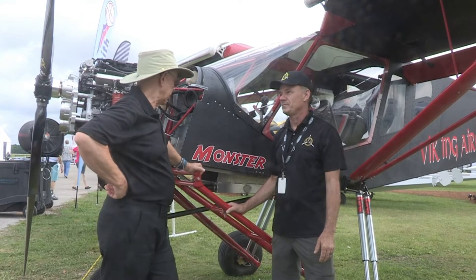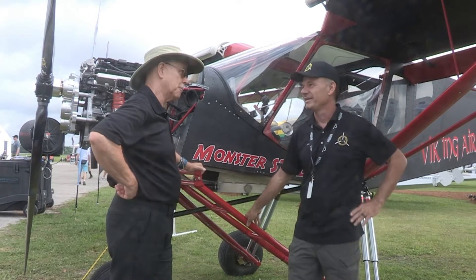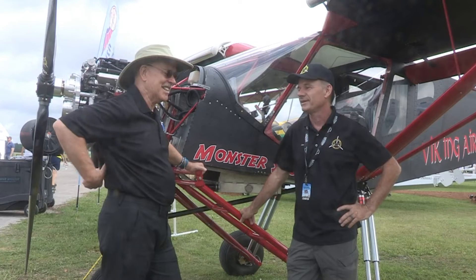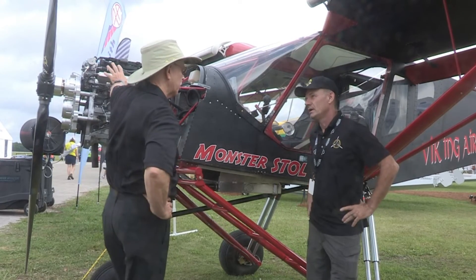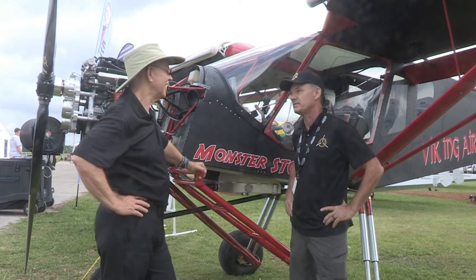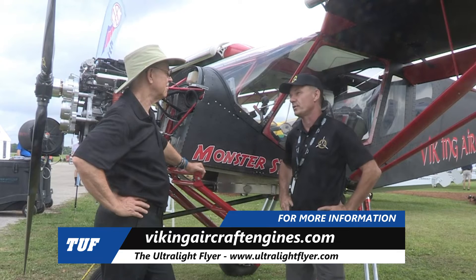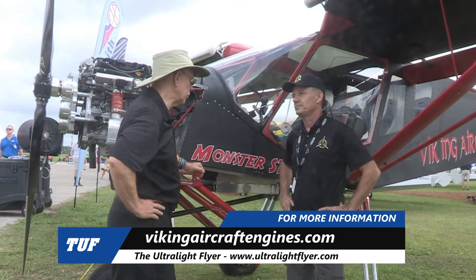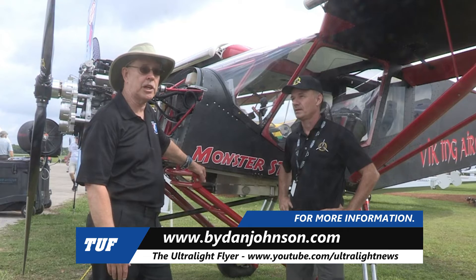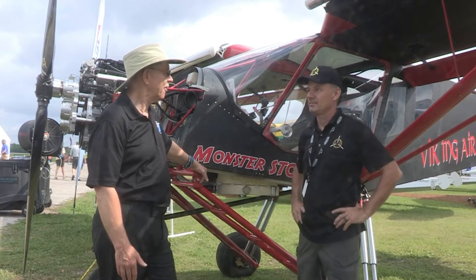So a lot of great information about the monster STOL airplane. We look forward to seeing you at a competition — we'll be ready, practicing, and whatever the next one is, we'll be there. To find out more, call Alyssa at 386-566-2616, and the website is Viking Aircraft Engines. YouTube is also huge for us — we have a lot of content there. You can find more about what Jan has been doing as well as Zenith and lots of other affordable aviation at bydanjohnson.com. Thanks for talking with Jan Egenfelder here at Sun & Fun.